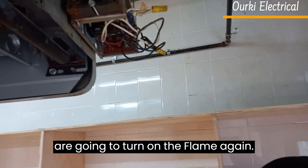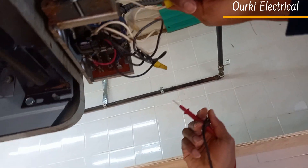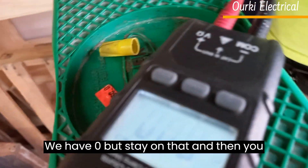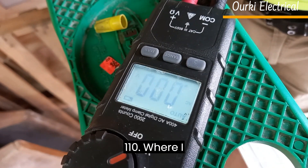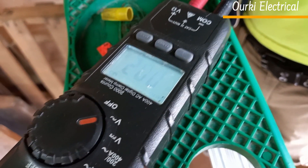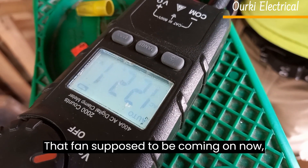Now we are going to turn on the flames again and the flames are on. Right now if we check between the neutral and the black wire coming from the switch — we have zero. But stay on that and then you will see. Sometimes after that you will see we will have 110 volts. The relay will turn on and it will give 110 volts that's supposed to turn on the fan motor.